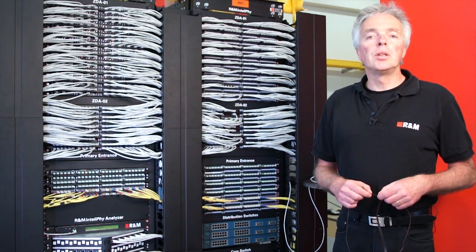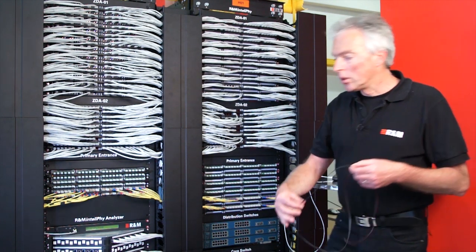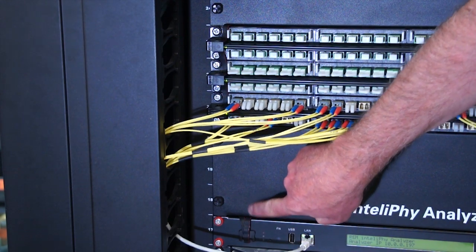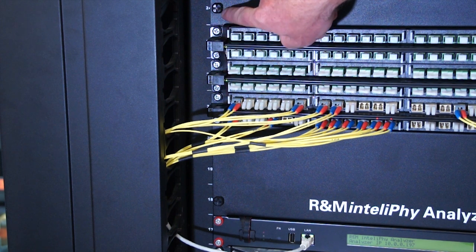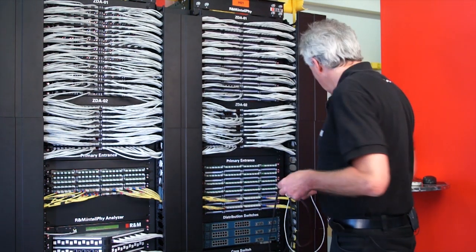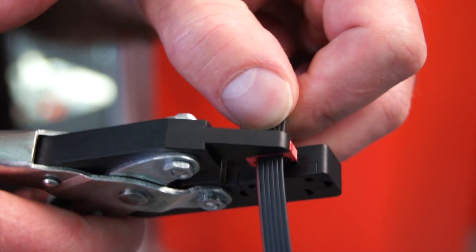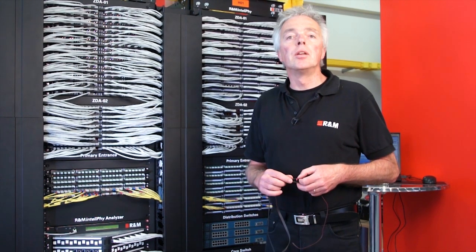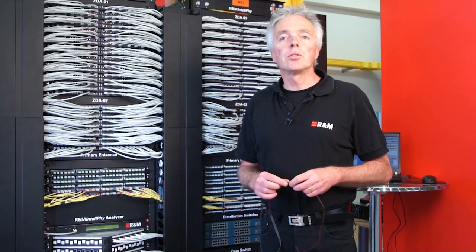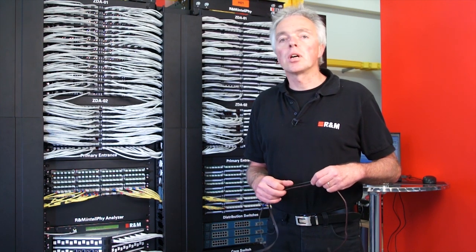The connection between the analyzer and the sensor bars is done using a small six-wire bus cable. The bus cable runs from the analyzer along the edge of the cabinet to all sensor bars and is fully field installable. We use connectors and a simple wiring tool which allows us to terminate connectors in the field. A unique feature of this bus is that it can extend over several cabinets — a single analyzer can have up to 40 sensor bars connected to it, covering several meters and several cabinets.